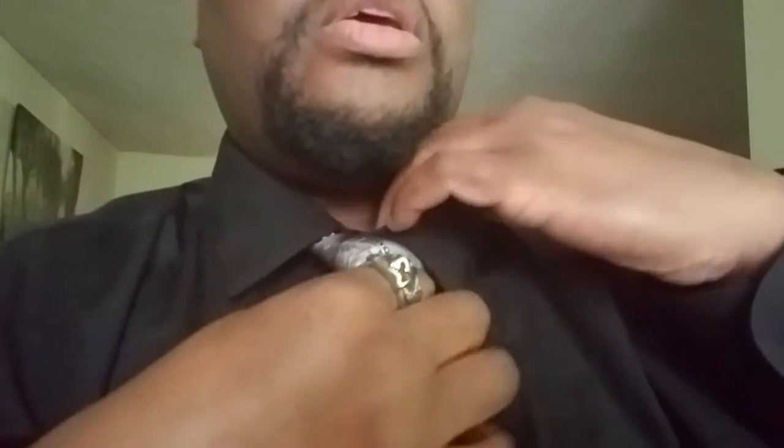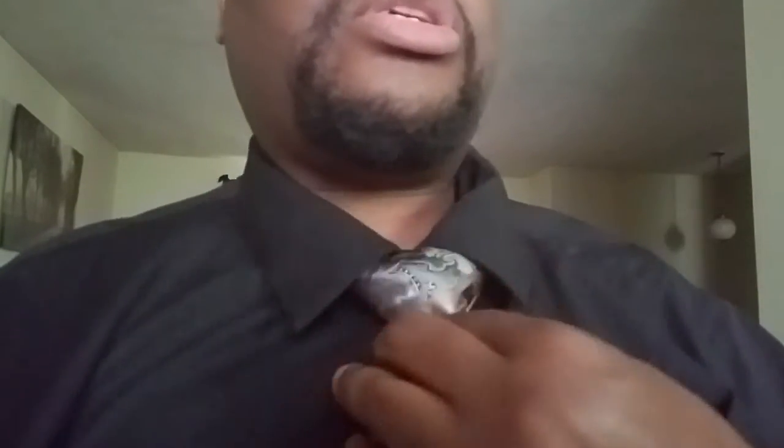Then you take the small end, cinch it up to the neck, make your final adjustments, drop the collar, adjust it out, and boom! There you go. Your Windsor Knot.